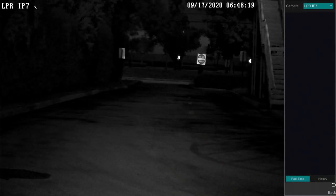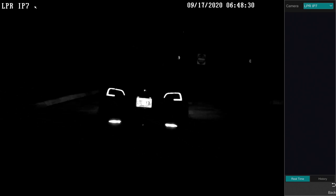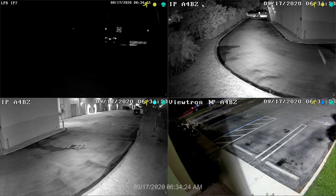Let's take another look at the license plate recognition, except this time with a full-screen view of just the LPR camera and with the visual detection enabled. You can see here that as the car's license plate moves into the detection zone, the NVR software detects the plate and accurately recognizes all of the numbers and letters on it. As you saw, the nighttime license plate recognition works really well with these systems.